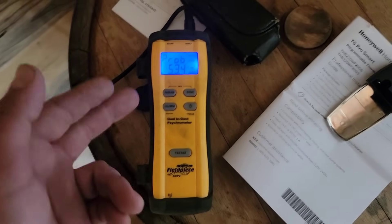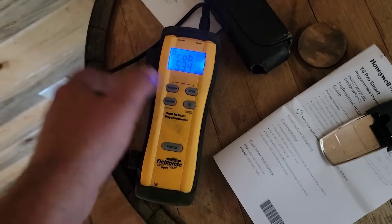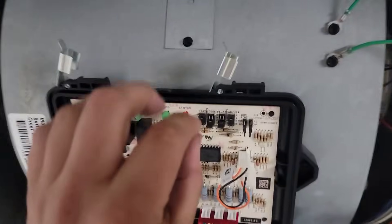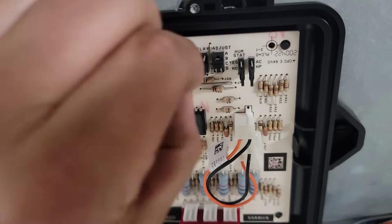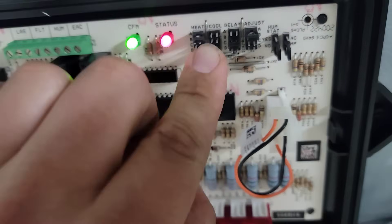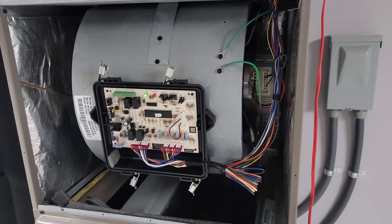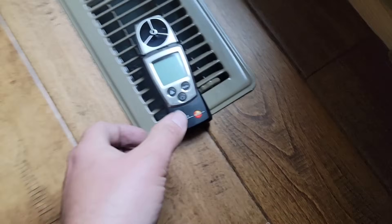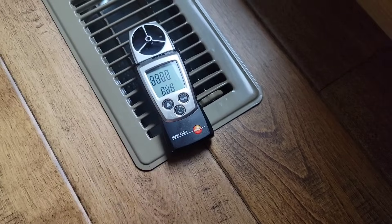Now let's make some more magic — let's lower that speed again. Get that panel out of the way. It was on A, I put it on B, now we're going to put it on C. It lowered it more. Now let's go check it — same place.